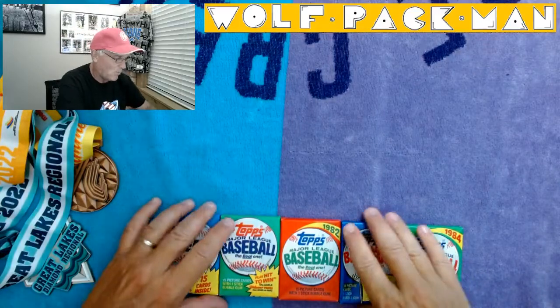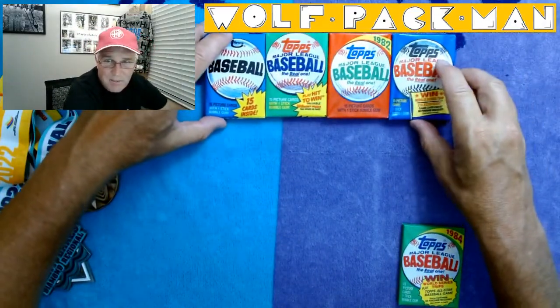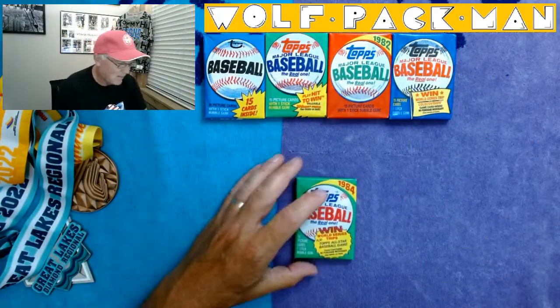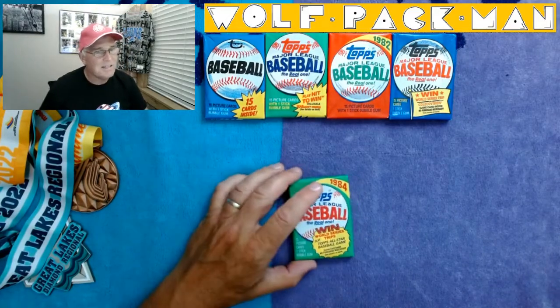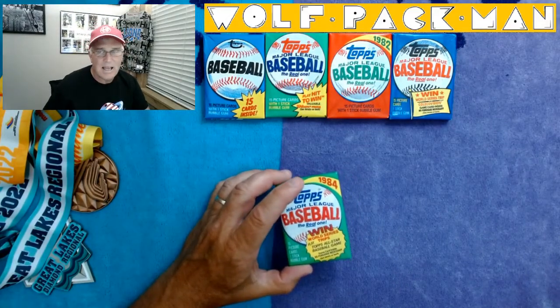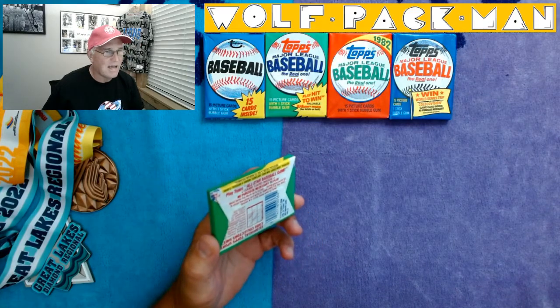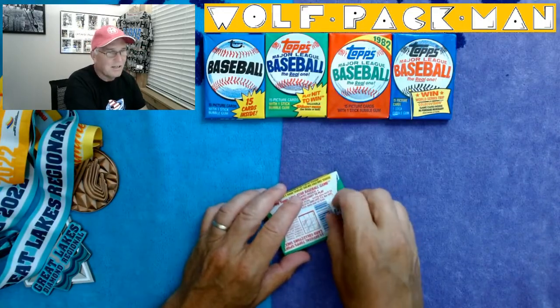So now we're to '84. We have these four packs left right here. We're doing 1984 — 15 cards, stick of gum. This is a 38-year-old pack of cards. How cool is that? The base set: 792 cards, same as all the other years.